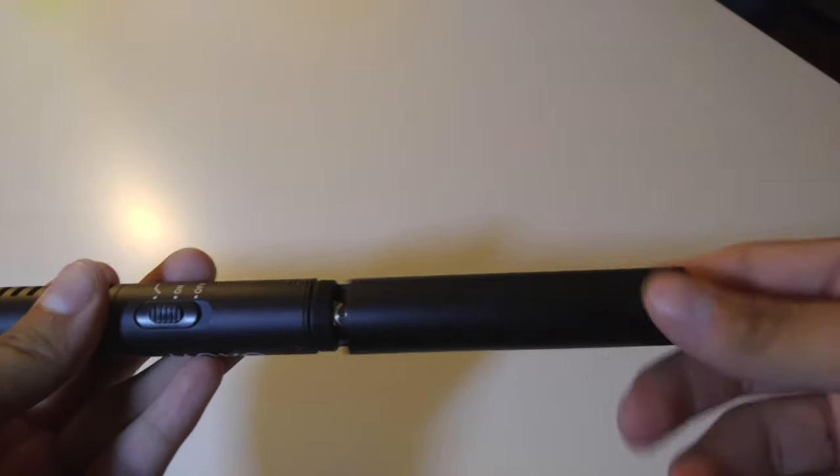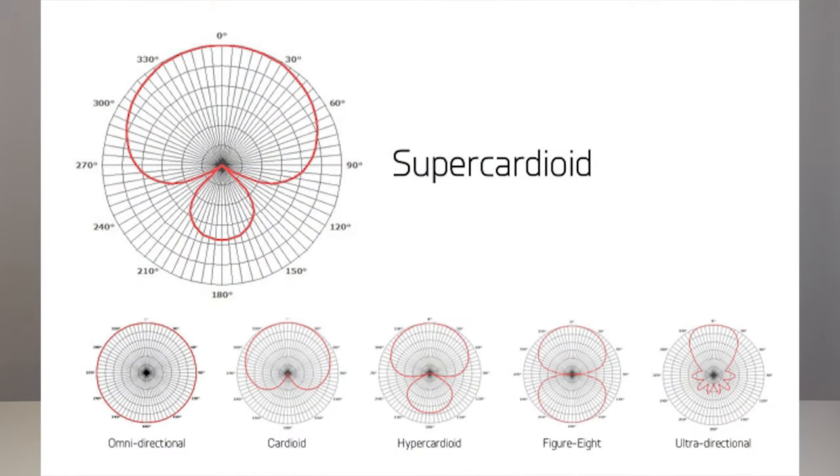I've been using the same battery for about two months already and still haven't replaced it — I use Duracell Quantum because I think it lasts the longest. Another cool feature is that this is super-cardioid, which means it focuses directly on the subject. There's cardioid, super-cardioid, and dynamic cardioid, and with super-cardioid it really focuses on the subject and won't catch much of what's around it — not omnidirectional or bi-directional.